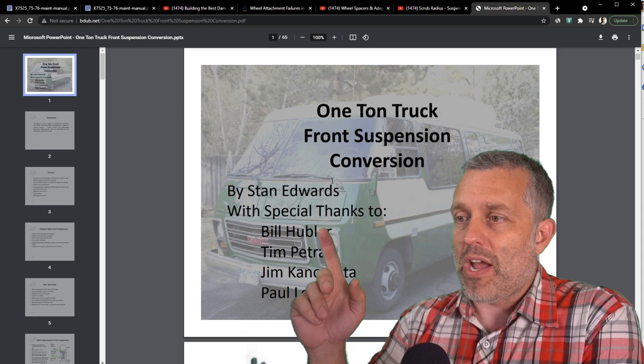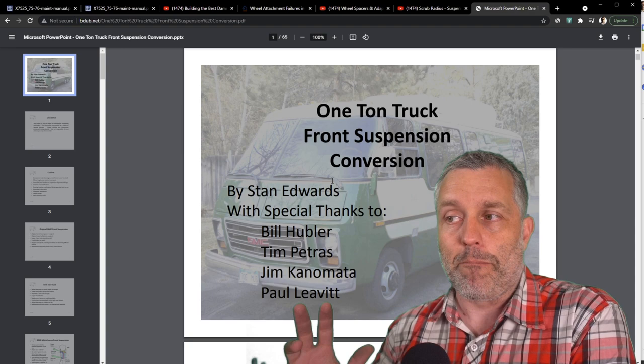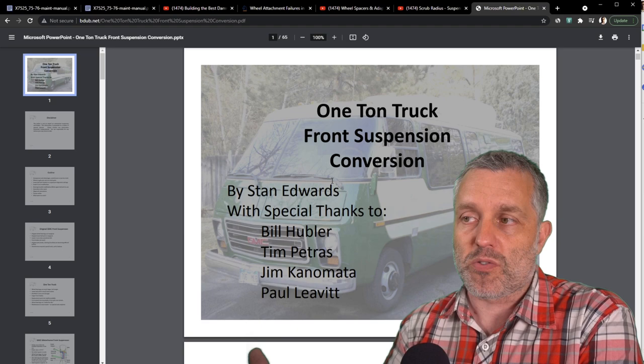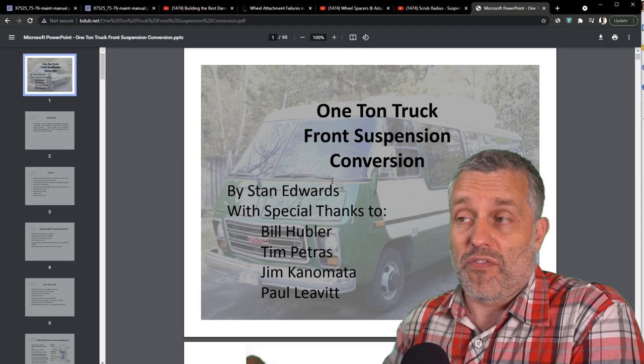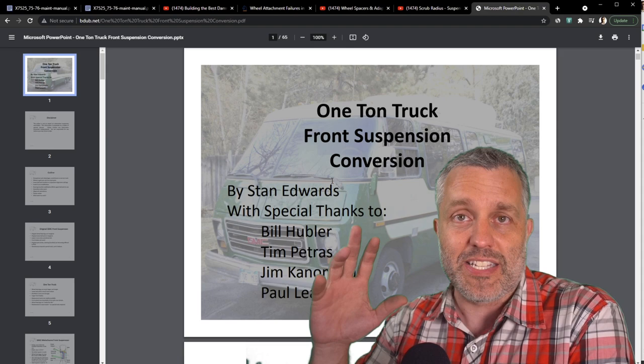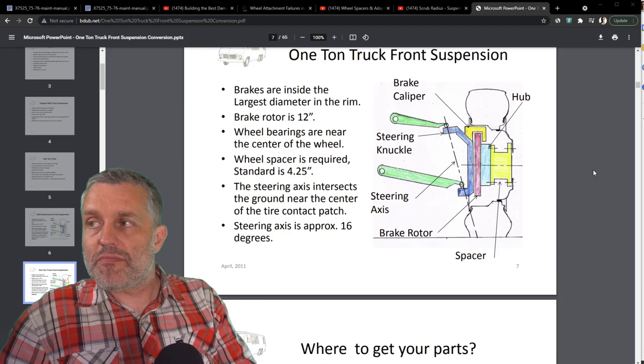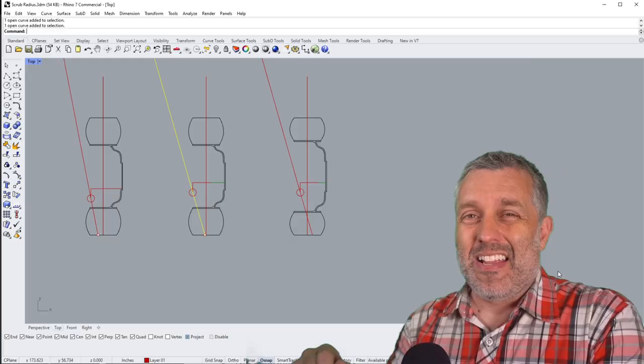The stance or width of the tires is not the only variable that's changed with the new components. You can see this line is more vertical than this one — this represents the stock steering axis at 11 degrees, whereas with the new upgraded suspension system I've installed we've changed to a 16-degree steering axis. This information comes from a write-up by people who have been doing this one-ton conversion for 15 or 20 years. The original guy seems to be Bill Hubler, then Stan Edwards built upon Bill's work, and I bought my kit from Manny who iterated upon it further.